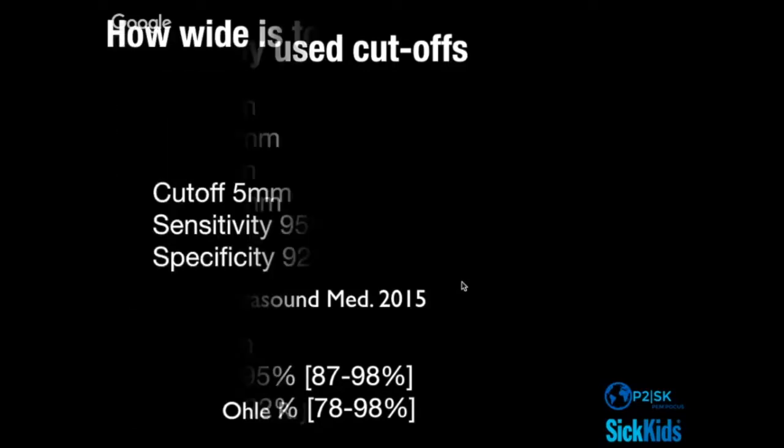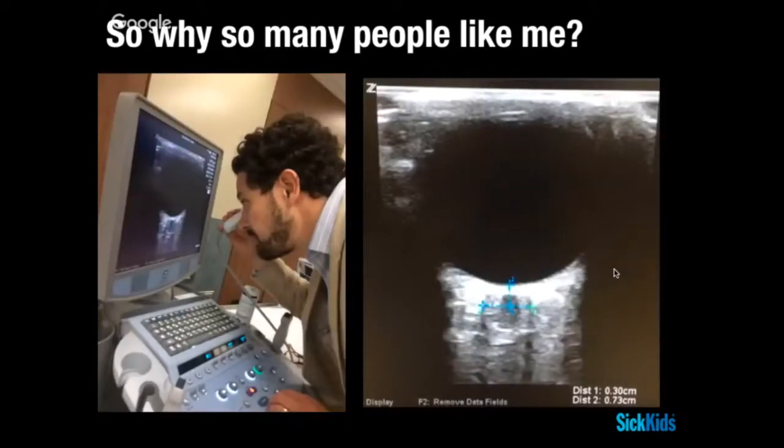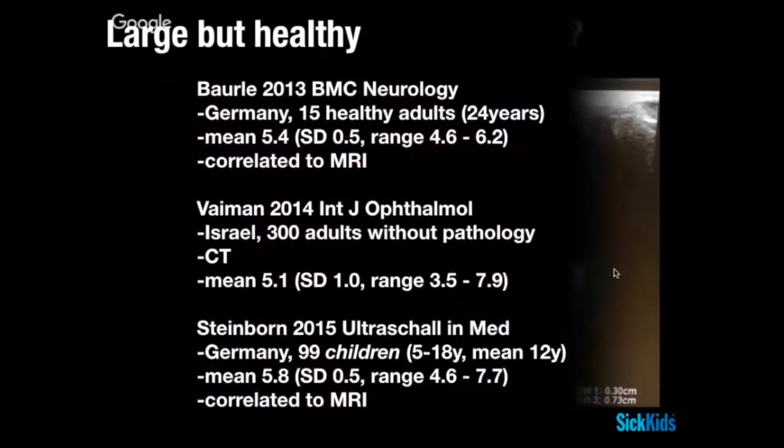What I have trouble reconciling is patients like me. I've walked around with a measurement of 7.3 or 7.5 for as long as I've been doing ocular ultrasound. There was a period where I began having migraine headaches and thought I'd been telling people I was fine when I wasn't. I had an MRI — I am fine. I'm of northern Italian and Irish-Scottish descent, and that background matters when you get deep into the literature on this.